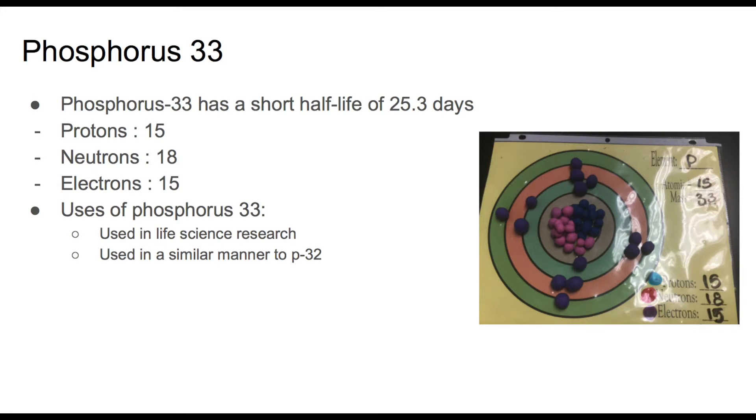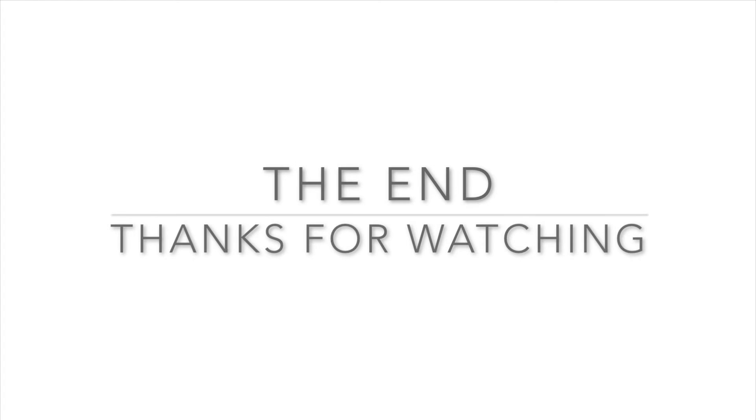Phosphorus-33 is used in life science research in a similar manner to Phosphorus-32.